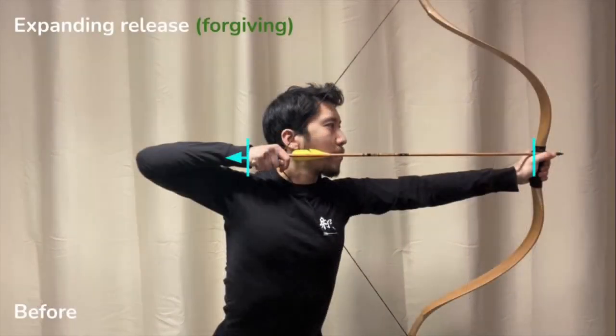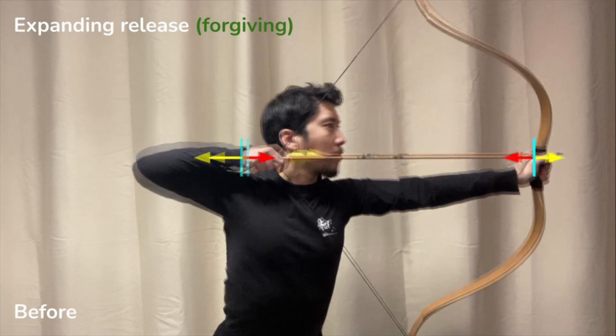Here, the draw length is growing steadily and continuously towards release. On one side, you have the bow hand which is holding steady, because it is resisting the ever-increasing closing force of the bow by providing a proportionate counterforce. On the other side, you have the draw hand moving back steadily in a straight line. It could be a rate of 1mm per second, 2mm per second, or whatever it is, so long as it's not a sudden jerk or acceleration.